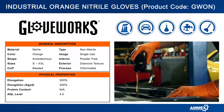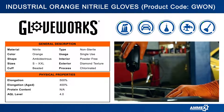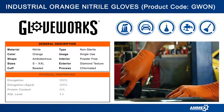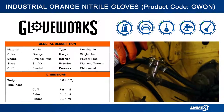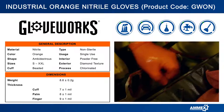This glove features excellent chemical resistance from common chemicals like pesticides and many other specialty chemicals such as iodine and butane. It's powder-free for working with sticky adhesives or wet paint, so that no residue from your gloves can get in the way of a perfect finish.